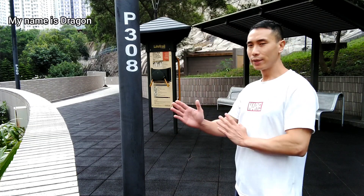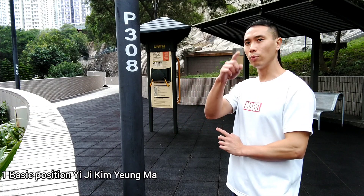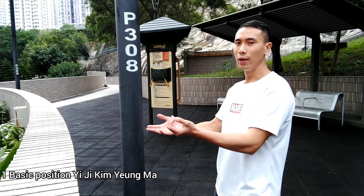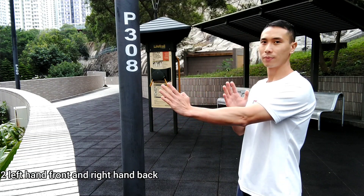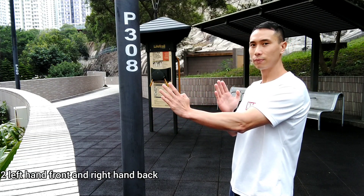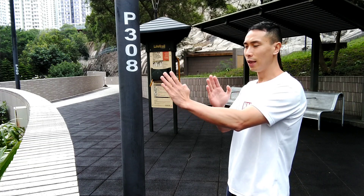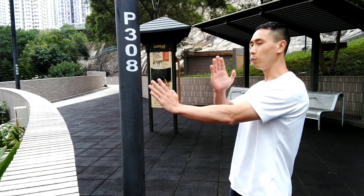We go back to the basic position. Remember Session 1 and Session 2 — basic, easy to remember. It's like this, and then the first is left hand front and right hand back.